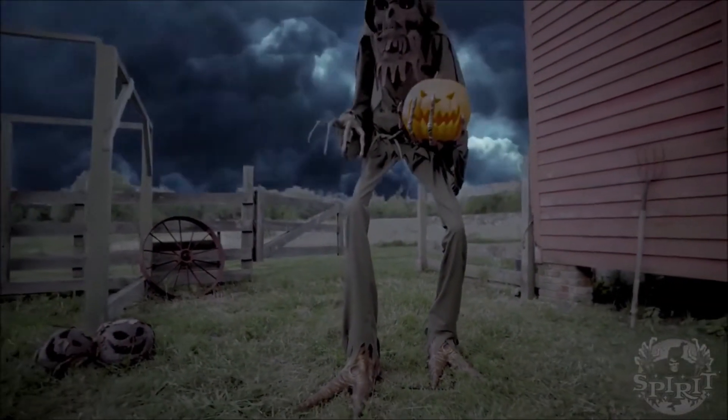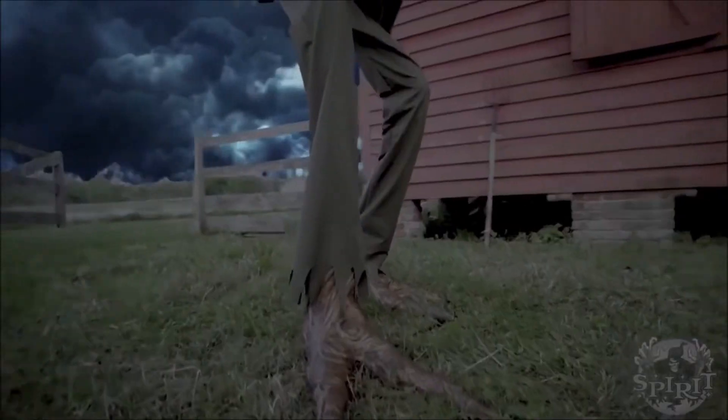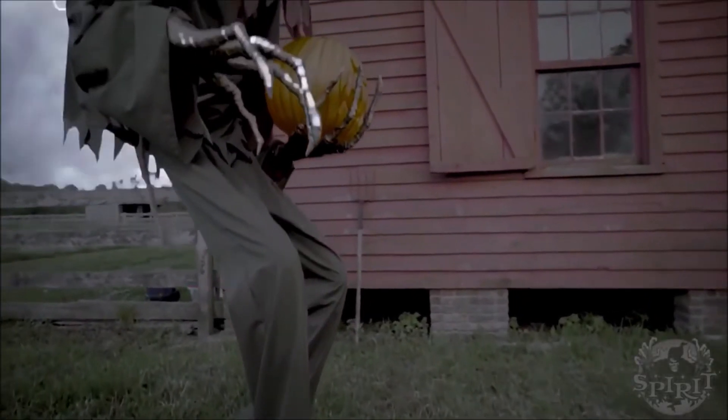There is another world, a darker world, filled with nightmares. Come there with me. I will not return empty-handed.